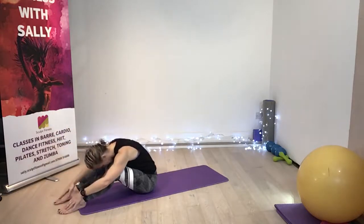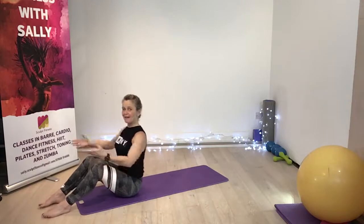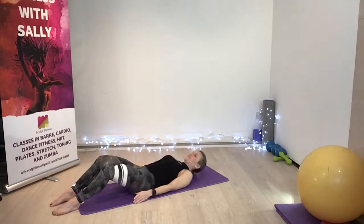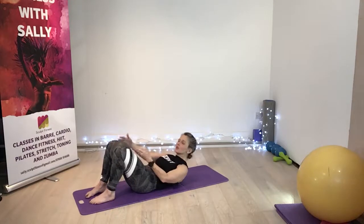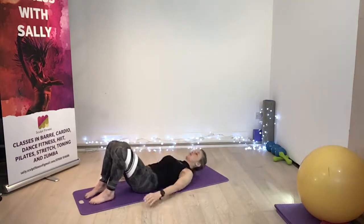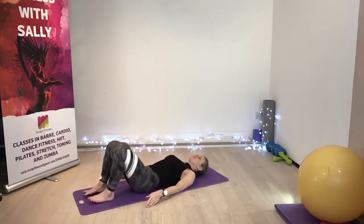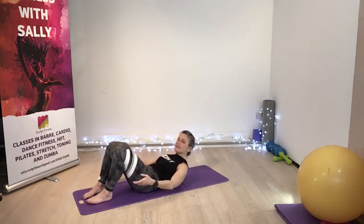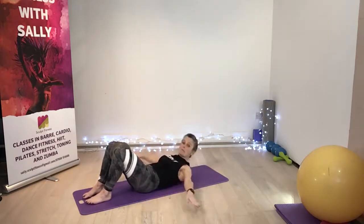Drop the head down. Picking that bottom up. I'm just going to roll all the way down. Bring the heels into your bottom. Once again, you want to feel as you're squeezing those inner legs. We lift and down, we lift. Two more. One more. Hold it there. Squeeze the pelvic floor, looking up at the ceiling.